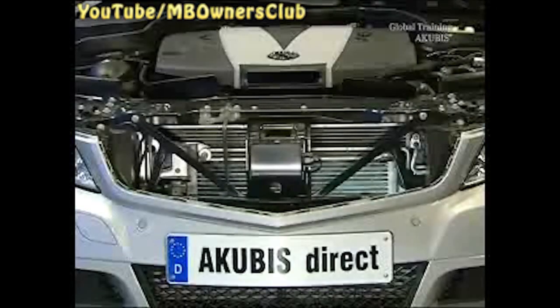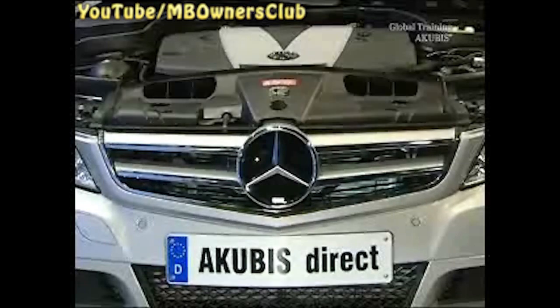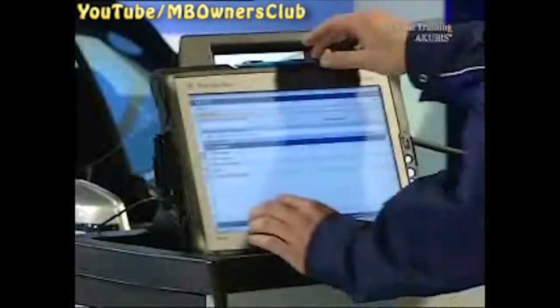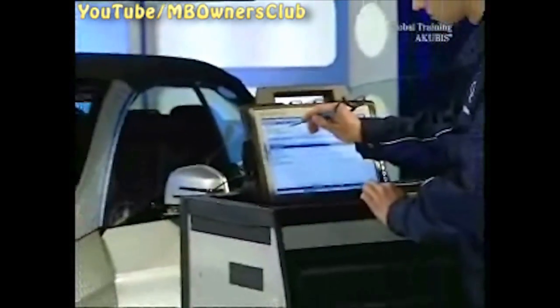The installation takes place in reverse order. Now the control unit must be initialized with star diagnosis.